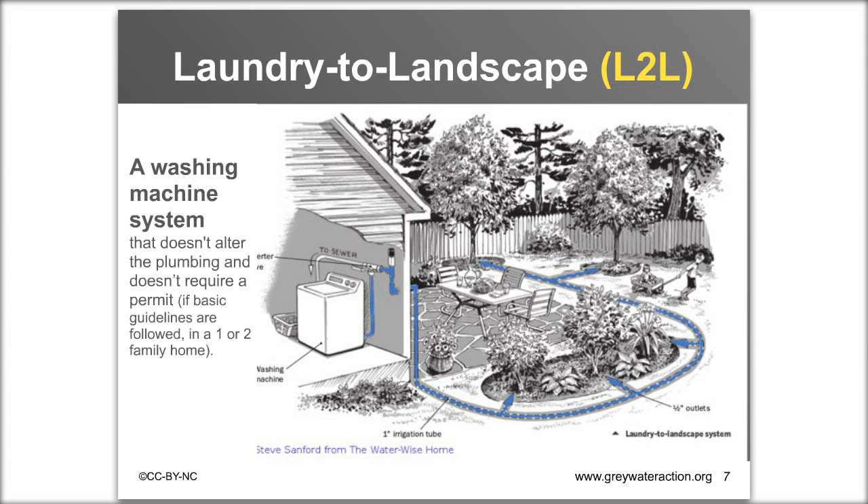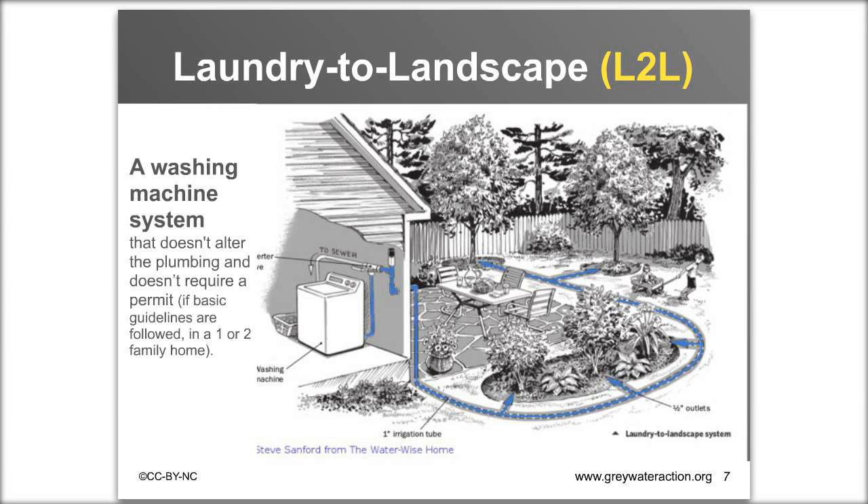The materials for the system cost around $150 to $250. If you install it yourself, that's the full cost. If you purchase plants, mulch, and compost, that can increase the cost. If you hire someone, it's usually a one- to two-day installation job, ranging from about $800 on the low end up to $2,000 or $2,500 on the high end, depending on the size of your system and who you hire.